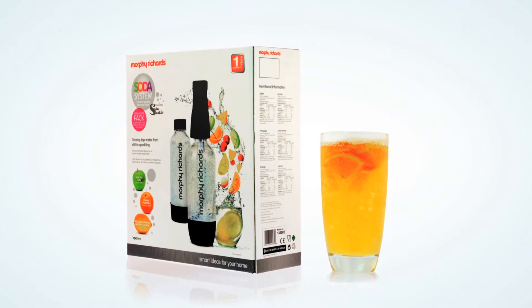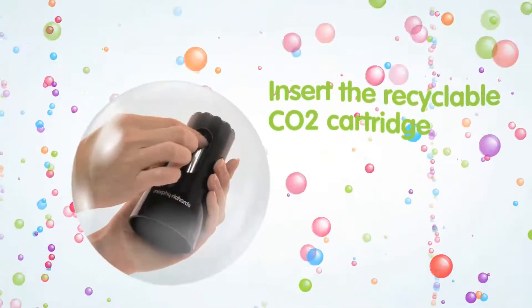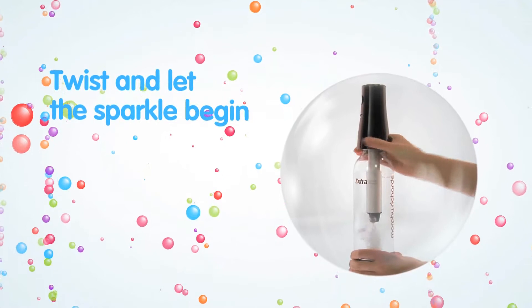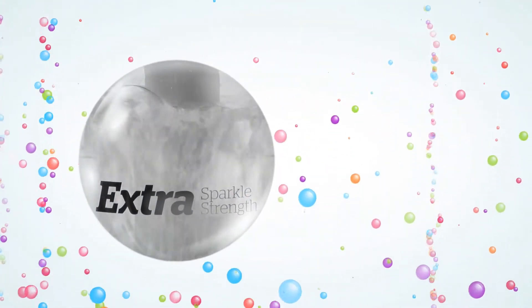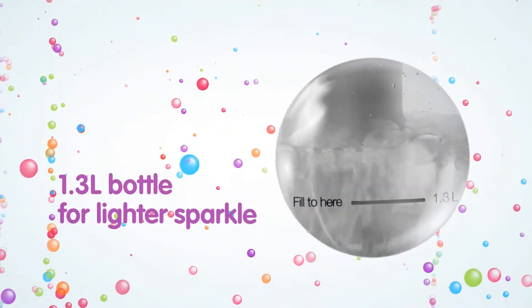The Morphe Richards Soda system powered by Soda Sparkle is so easy to use. Fill your Soda Sparkle bottle with chilled water, then place a recyclable CO2 cartridge into the Soda Sparkle machine. Now just twist and let the sparkle begin. You can choose how much sparkle you'd like — choose a 1 litre bottle for extra sparkle, or the 1.3 litre bottle for a lighter sparkle. It's your choice.